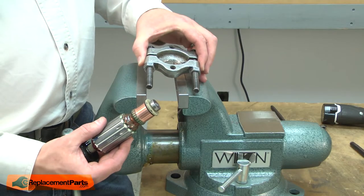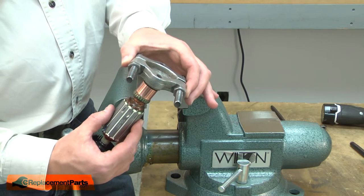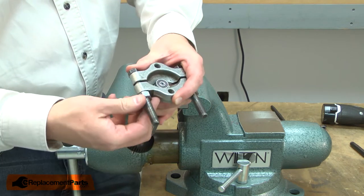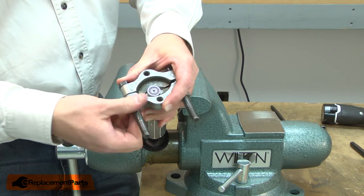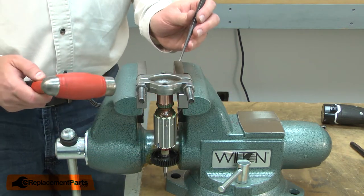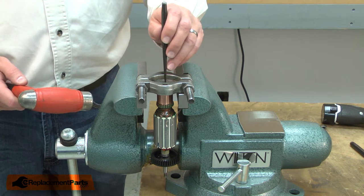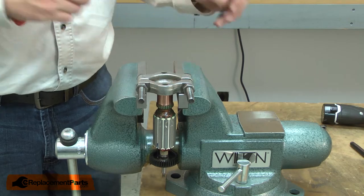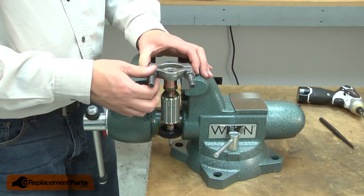Now remove the commutator end bearing from the armature. I'll use a bearing separator and a vise to do this. Place the separator over the bearing and tighten it into place. Now I place the separator over the vise jaws and I'll use a punch and a hammer to remove the armature from the bearing. Periodically, I'll re-tighten the separator.